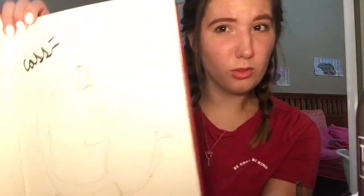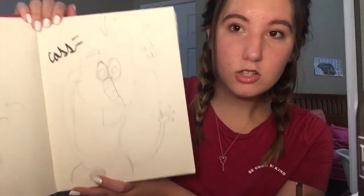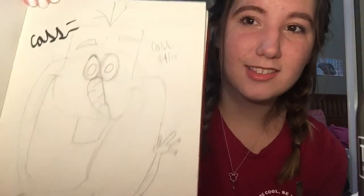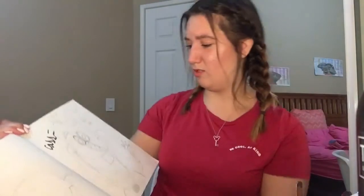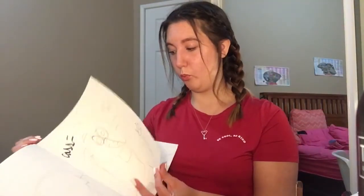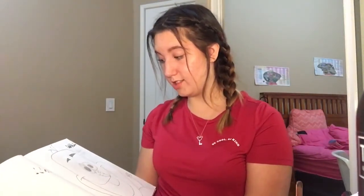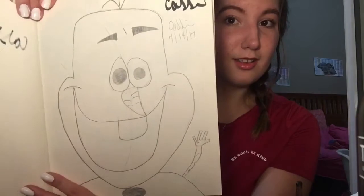Oh my goodness gracious. I disrespected a Disney character — this is horrible. It's supposed to be Olaf but he looks too scary. Look at those eyes, look at his nose — I'm so sorry Olaf. And it looks like I tried to draw him again and still failed. I really need to work on my Olaf.